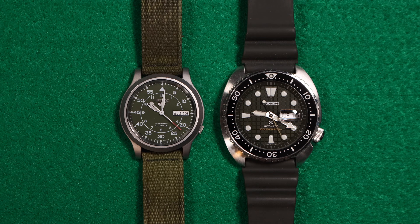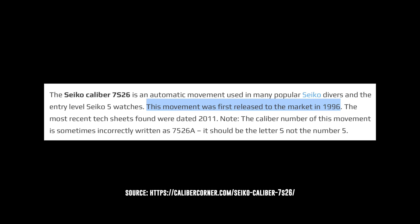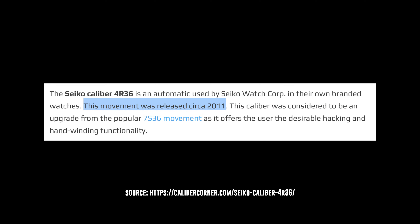Greetings Earthlings, today we're doing a quick comparison video of the Seiko 7S26 and the Seiko 4R36 movements. The 7S26 was originally launched in 1996, and then in 2011, Seiko released an updated movement, which is the 4R36.